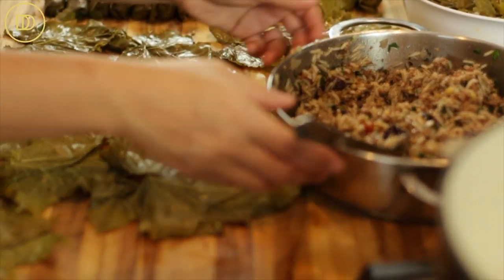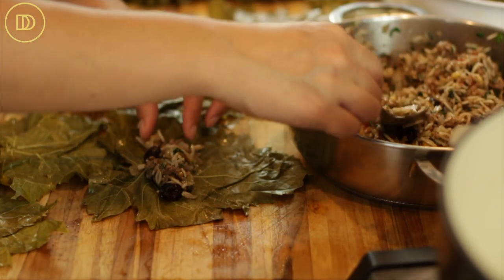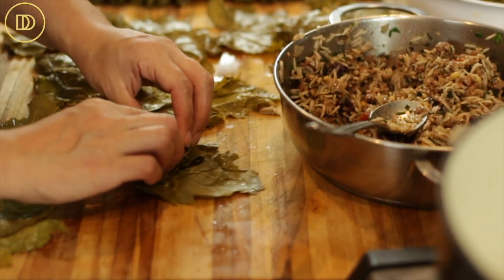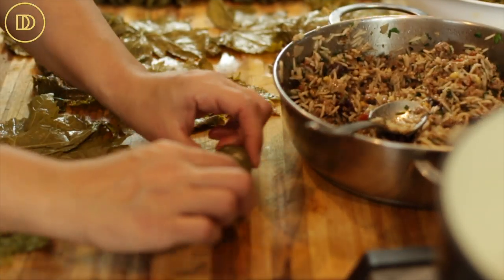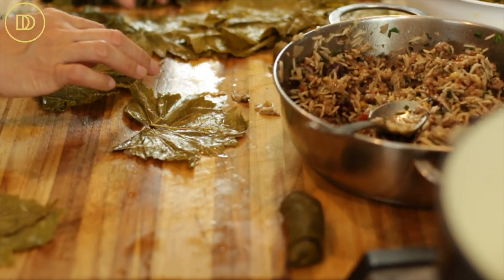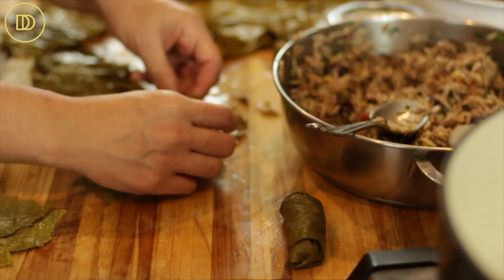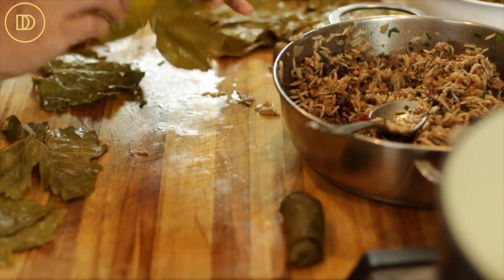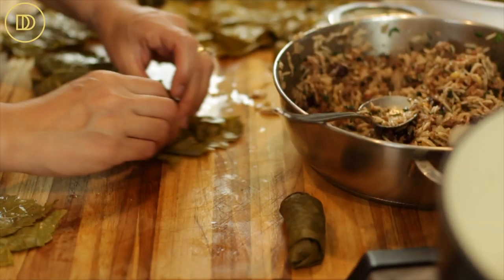Once the stuffing is cool enough to handle, lay out as many grape leaves as you can on your work surface. We'll begin with a big one to show you how easy it is. Take a tablespoon of filling, put it on the bottom, spread it out a little, fold the bottom up, fold the sides in, and roll up — keeping the sides folded in so it forms a nice little package, a dolmadaki. For small leaves, you can do a teaspoon of filling instead. You want to fill them on the dull side, so the shiny side goes down. Fold the bottom up, the sides in, and roll up.